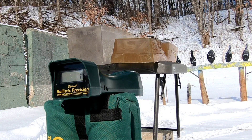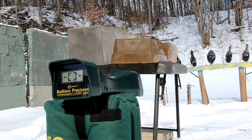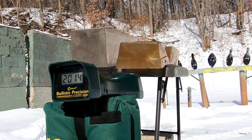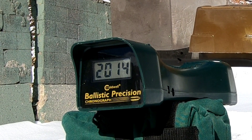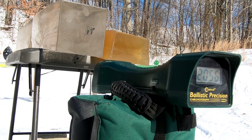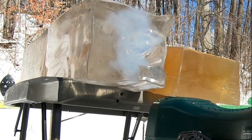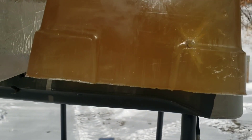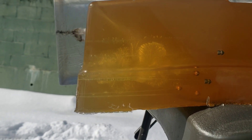We'll do .22 Magnum in both blocks first, and then we'll do the 17 HMR. Chronograph is set to feet per second. There's the entry on the NOX with the .22 Magnum — there's the side view. Ignore all the pellets and BBs where I was playing around with different air rifles.